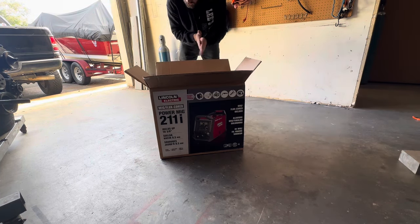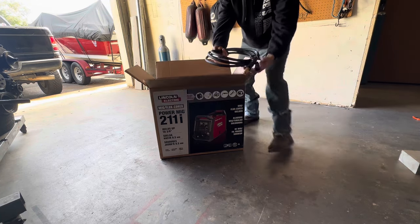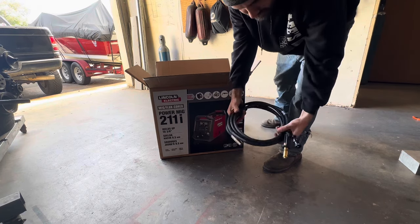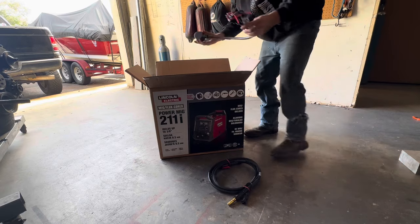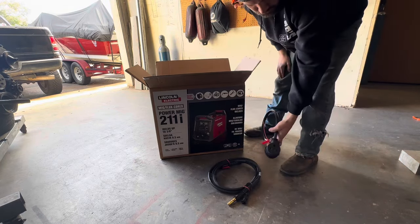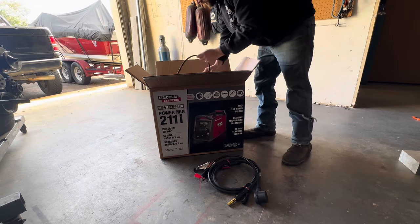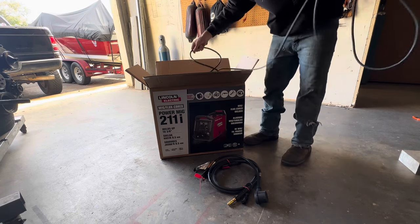All righty guys, opening up the box, you will first see your MiG gun here. This is their new MagnaPro MiG gun. I've heard mixed opinions on this guy, so we'll see how that works. Here's your adapter to convert the 220-240 to the 110-120. We've got our gas line here — nice gas line, nice length.